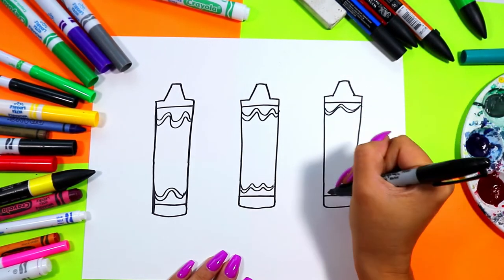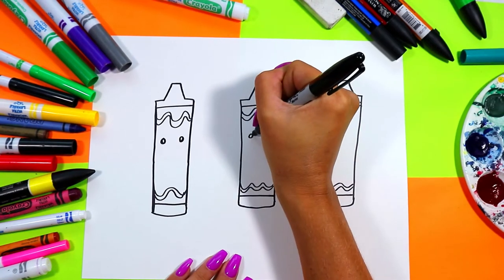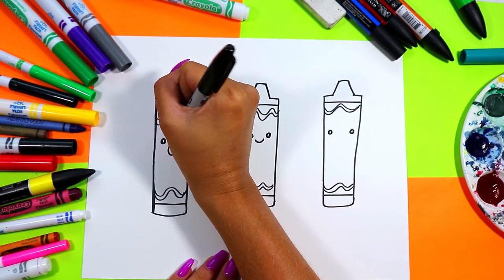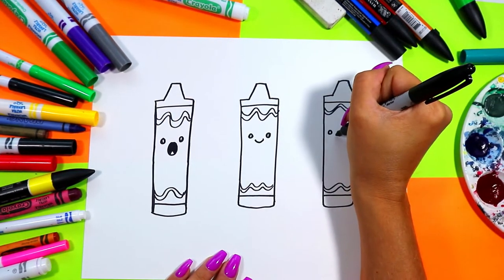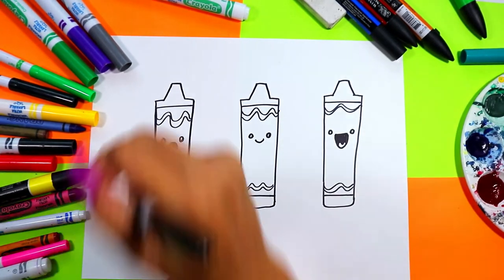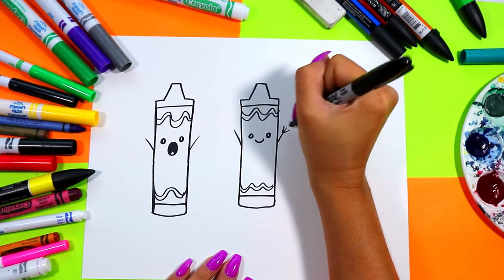Of course all wavy lines can be different, as all crayons are slightly different too. You can go ahead and draw little eyes on each crayon — I'm just drawing little circles leaving just a little bit of white on the inside of each, and then you can draw a different face on every crayon.